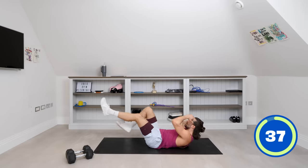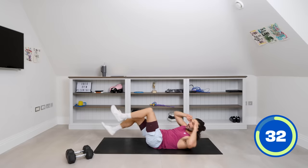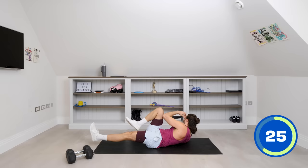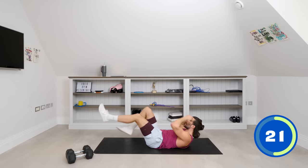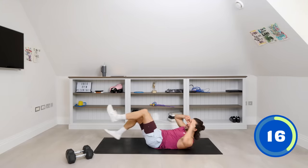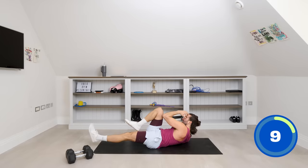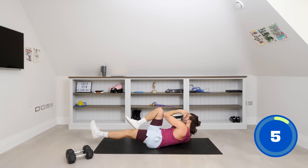Again, slow these moves down. Once you really connect with your abs, think about the muscles you're working. Kick the foot away and make that elbow kind of meet the knee. Slow and controlled. We've got 20 seconds on the clock, then we're going to be back on our feet for another dumbbell weighted exercise. Crunch and twist, one more good rep on each side.